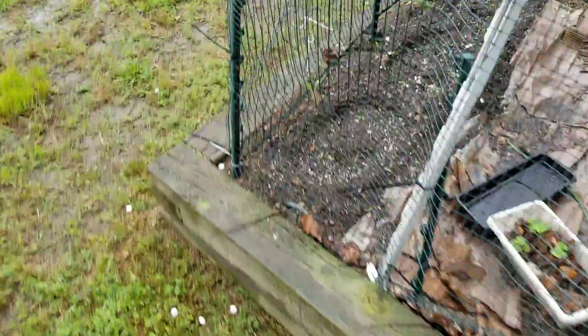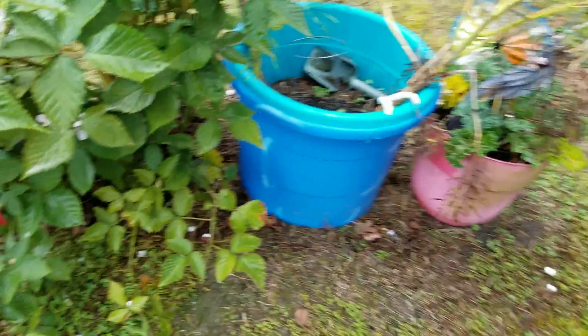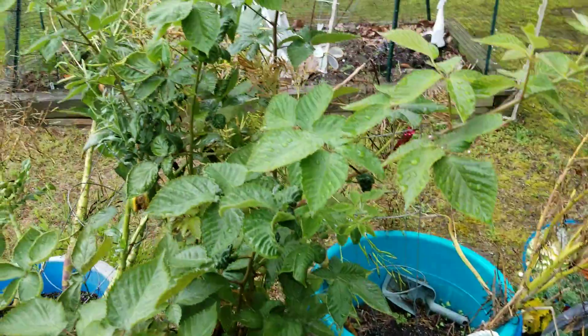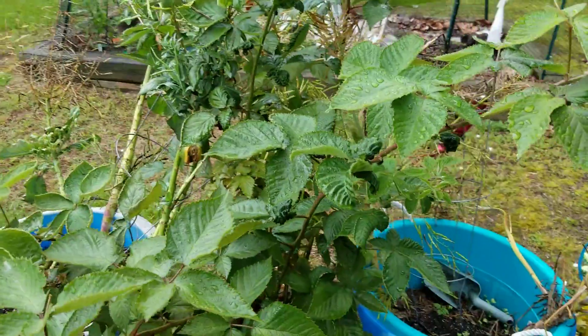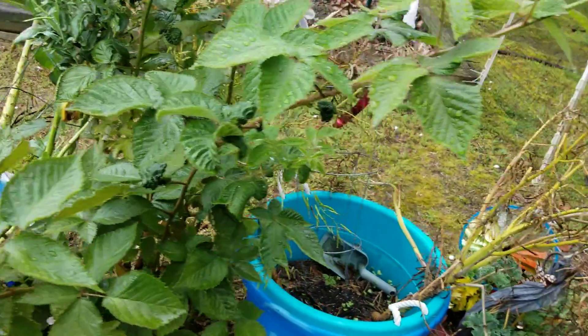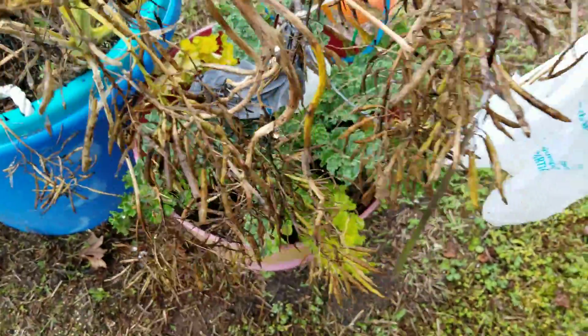The blackberry plant has been enjoying the rain. I did not put a fence around it like I said I was going to — maybe next year. Got blackberries, and here is a more mature kale plant, you can see it.